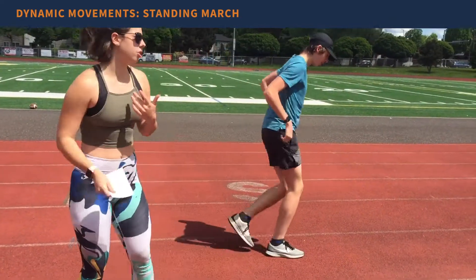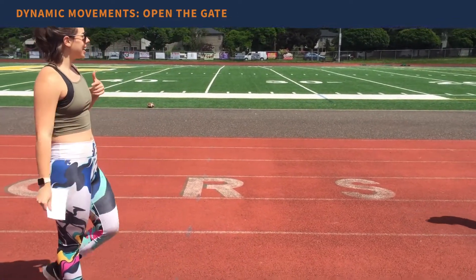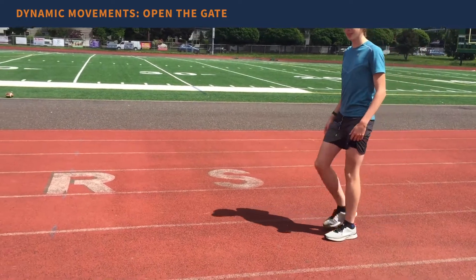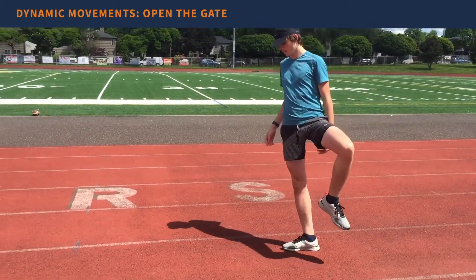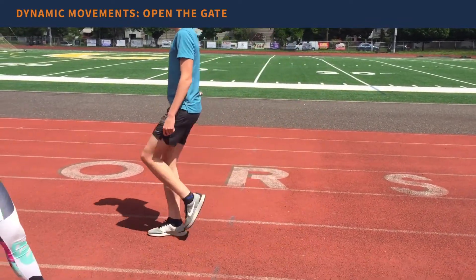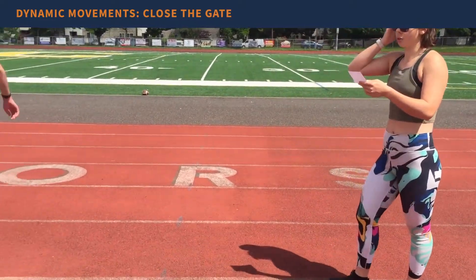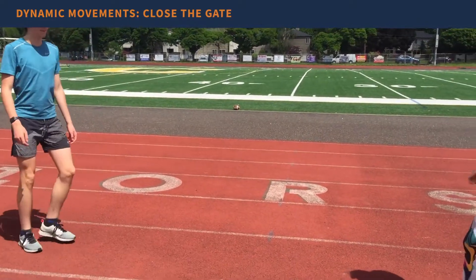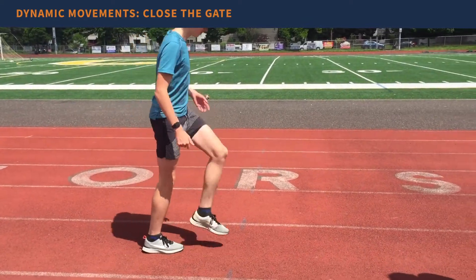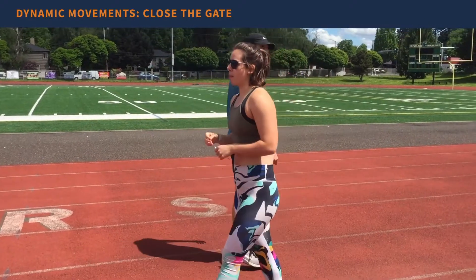Next we have open the gate — a bit more dynamic. You're rotating your hip flexors, pulling your knee up and out. You can do it as a walk or make it into more of a hopping movement. Then on the way back, do close the gate — you reverse that movement, starting by pulling your knee out and then bringing it back in.